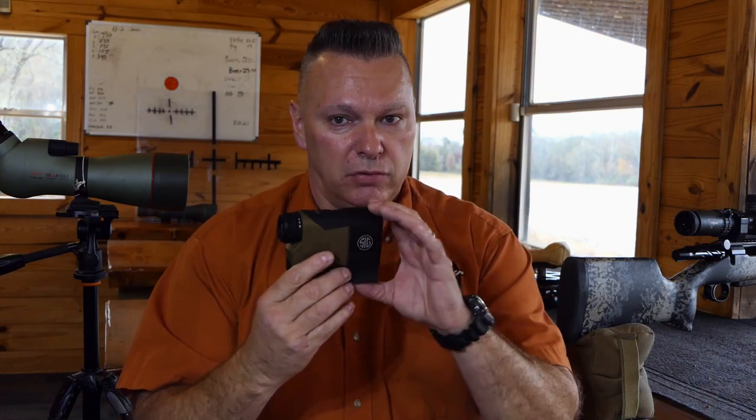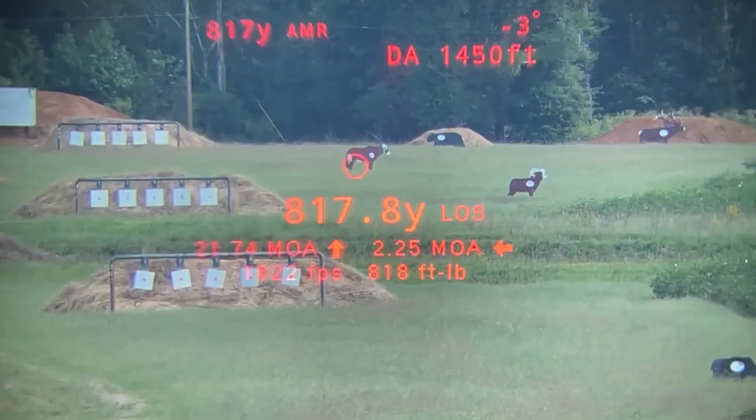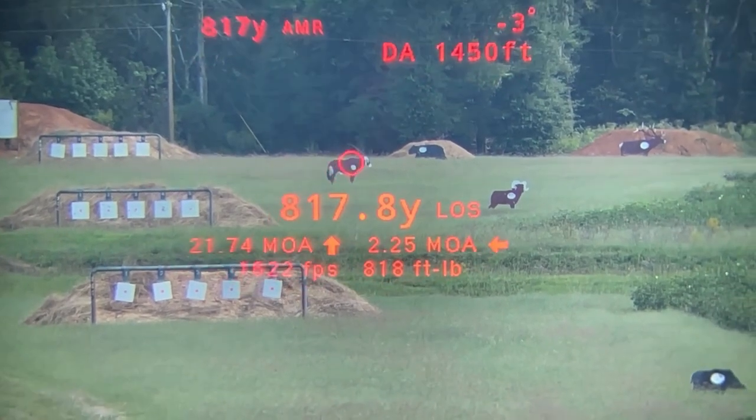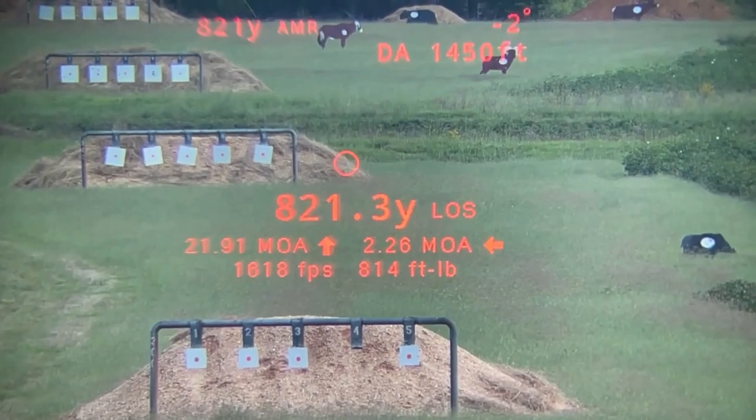It has Applied Ballistics software in it. This is a Class 3 laser; the 10K is a Class 1M. They're both very fast — no lag time, you don't have to worry about waiting for screens to rotate. Setting the wind is very easy. The body is similar, and it has the matrix screen like the 10K, allowing you to get your dial-ups, wind holds, density altitude, retained velocity, and retained energy all on one screen.